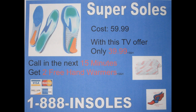As our free gift, we are giving out two free hand warmers to any customer who calls in the next 15 minutes — just pay shipping and handling. SuperSouls normally retail for about $59.99 in stores, but with this special TV offer they will be only $39.99 plus shipping and handling. In the next 15 minutes we will be giving out two free hand warmers, but you must call now.